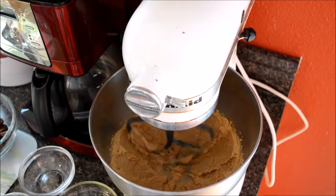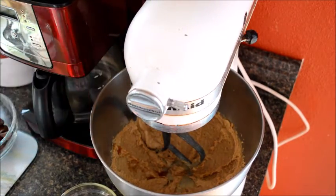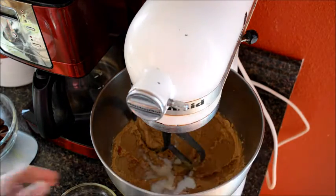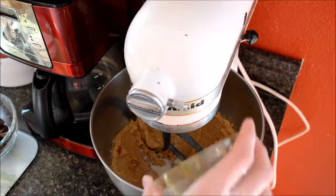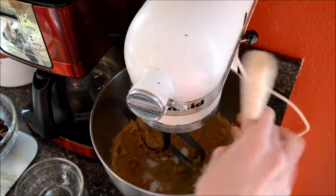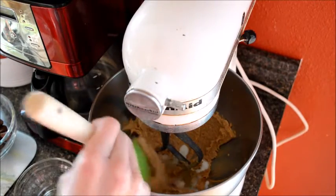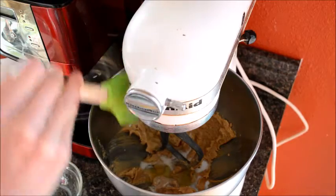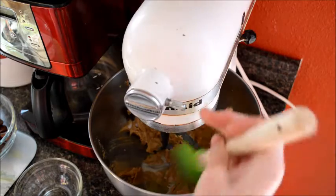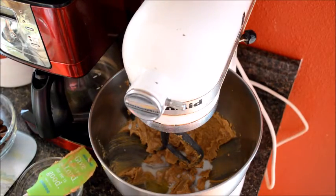Now let's add our vanilla, and our milk, and our egg. Make sure this is scraped down, then let's mix this together.